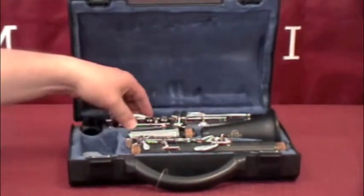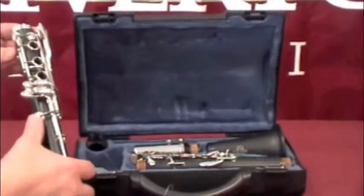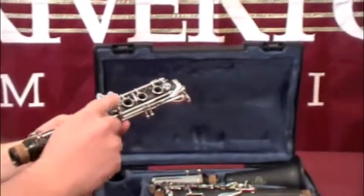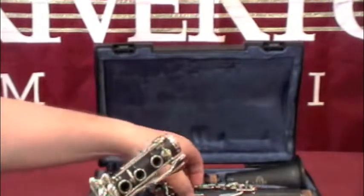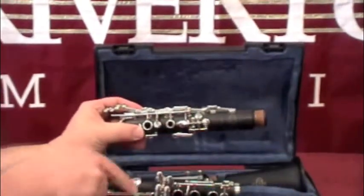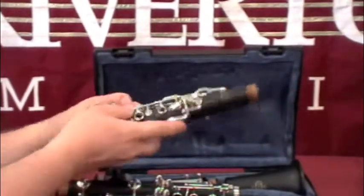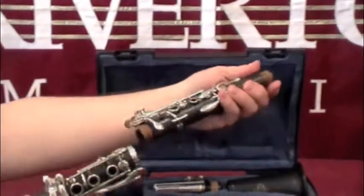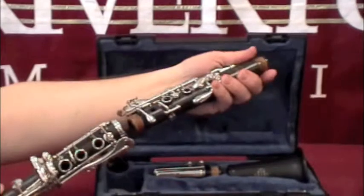There are a few things you want to keep in mind. You want to push down on keys that are meant to go up and down, and not on the rods, because you could bend them. You also want to keep in mind that the farther apart your hands are, the more likely that you could bend and damage the instrument.